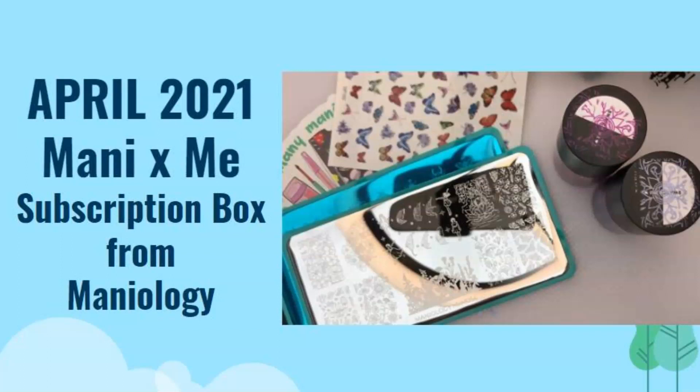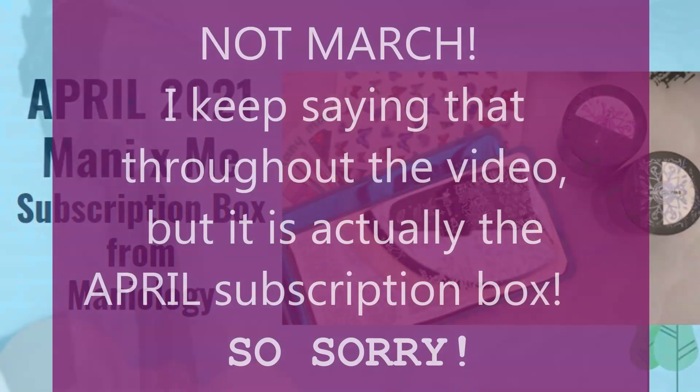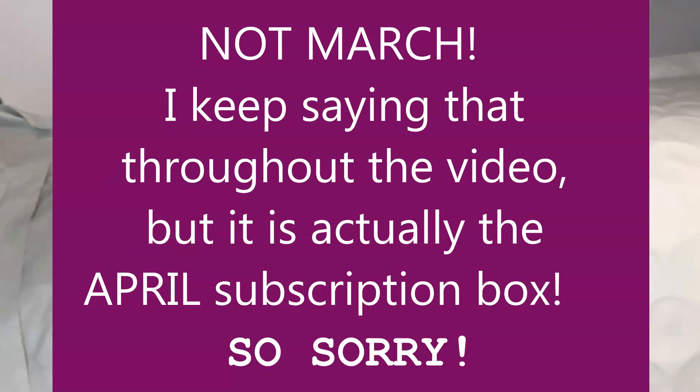Hello everybody and welcome back to Decorate Every Nail You Got. It is Nail Mail Day — I got my March subscription in the mail, so here we go.